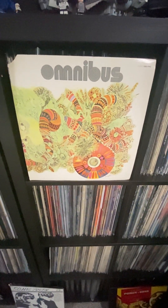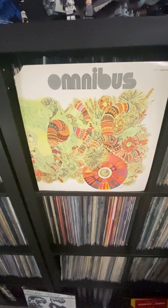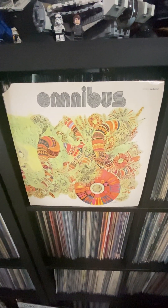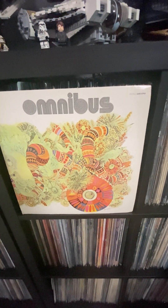I'm shooting this video for a record I purchased — Omnibus — off of Discogs. It was listed as new, New Old Stock, but the shrink wrap had torn at the top and the bottom.